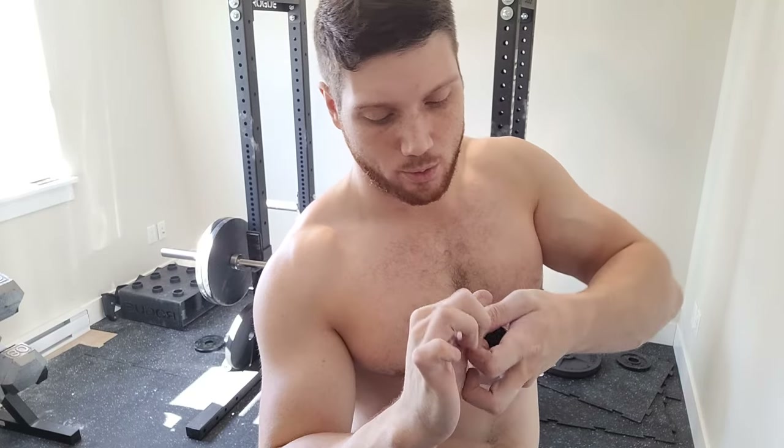My hand is starting to bleed right there — the skin is ripping apart. So I got myself some weightlifting tape. I forgot I had this because I rarely use it, but I'm just going to put it on my thumb. You can just do it like this, rip it — it's going to protect my thumb. I'm going to do that for both thumbs just to prevent a tear on this one.